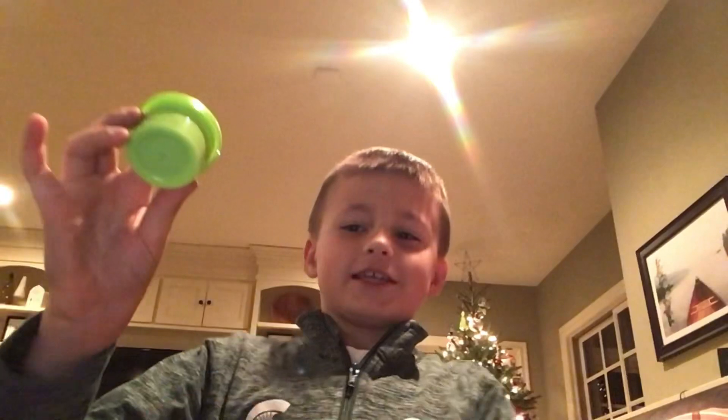Guess which one it is — it is green! You got it right! Like the video if you got it right, subscribe if you got it wrong. Okay, I'm going to open the green one first, then the purple, then the orange.